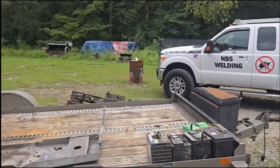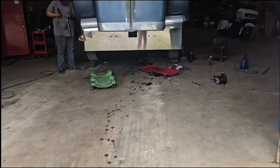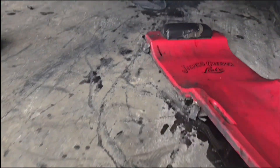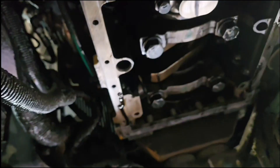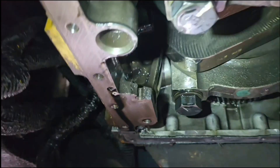Hey y'all, I'm CB and I'm the No BS Welder at NBS Welding. We're out in a super service truck. We've come to a feller's shop, been called out to take a look at a Caterpillar engine in a road tractor. I got underneath here, got on the creeper and rolled up under this engine block, and we have got a pretty serious issue here.